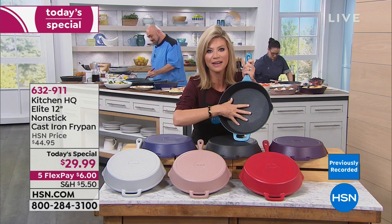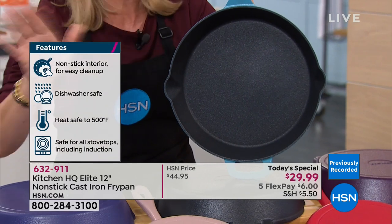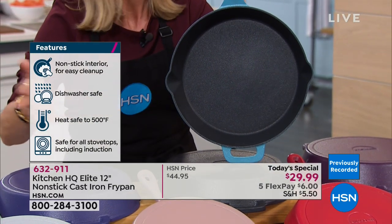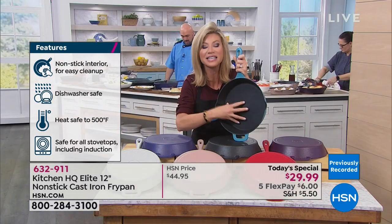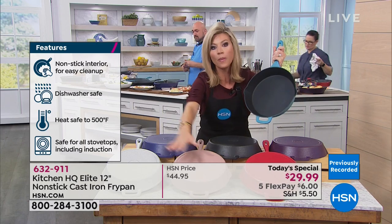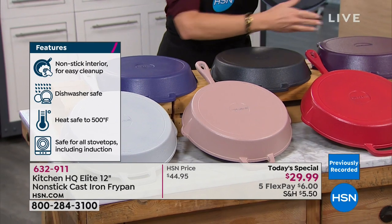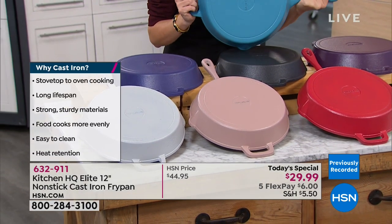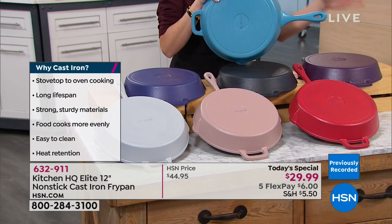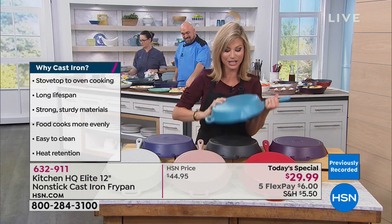It's unlike anything else. It's oven safe, works on every range top, dishwasher safe — from tomatoes to anything acidic, you can put it inside and not have to worry about re-seasoning. We still have it in the red, the taupe, the beautiful platinum silver, the blue, the black, and eggplant. Last call on the purple now. Over 3,600 ordered. Mark and I are just getting warmed up with everything this pan can do.